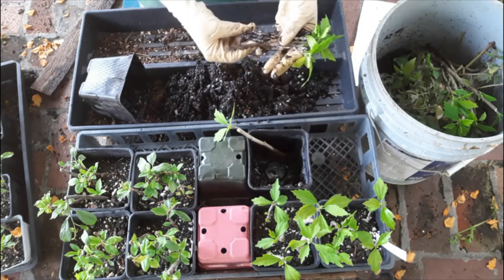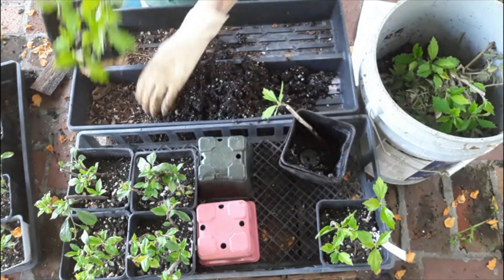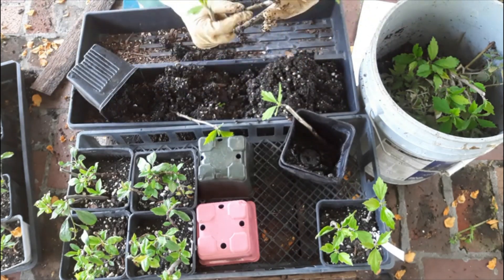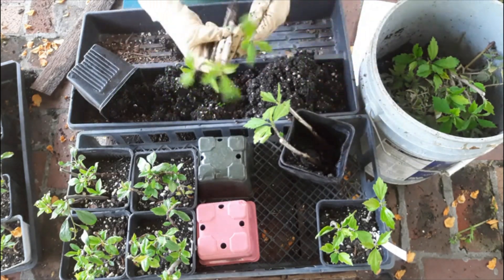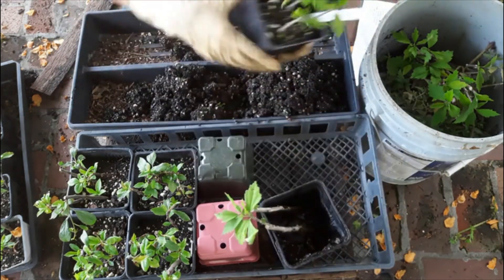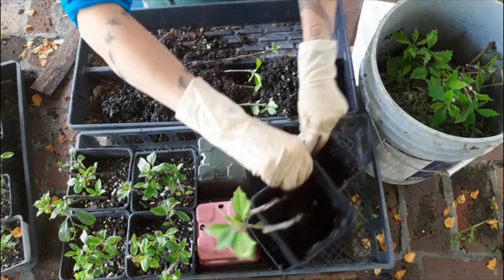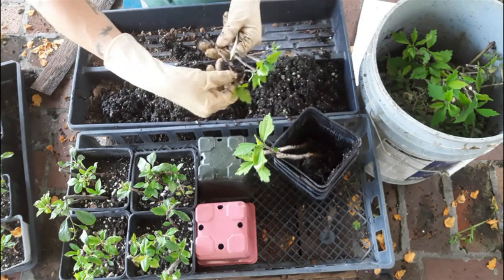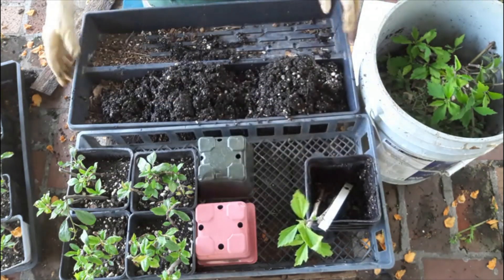Also in the control — no roots, no callus. One with roots. That's it. So it looks like we got two out of twenty for our control on the Rose of Sharon.